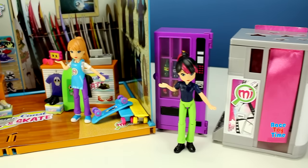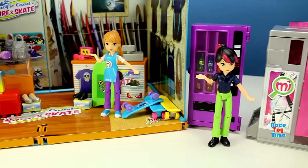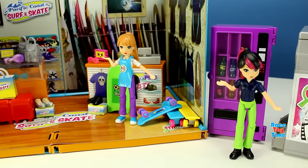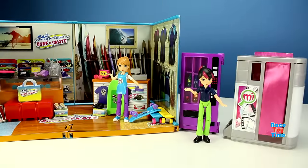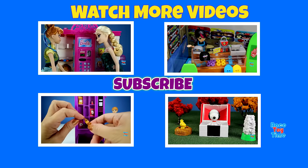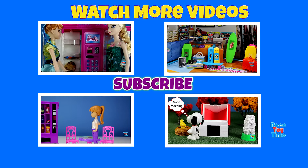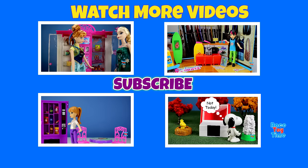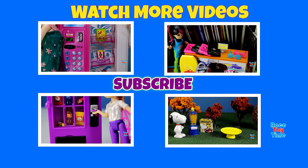I hope you guys enjoy my My World collection. Don't forget to subscribe and stay tuned for more fun videos here at Race Daytime. You can check out our videos of the Pacific Coast Surf and Skate and the Vending Machine in our playlist. Until next time, thank you for watching. Bye-bye!